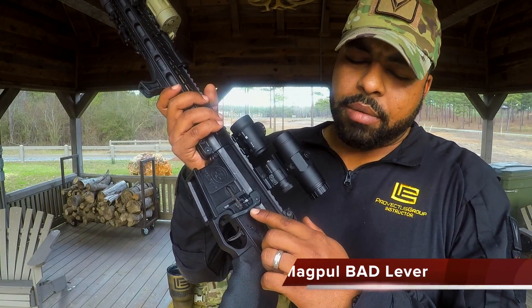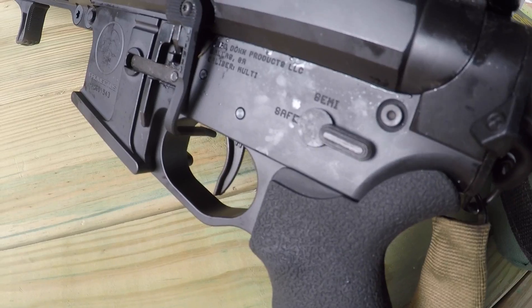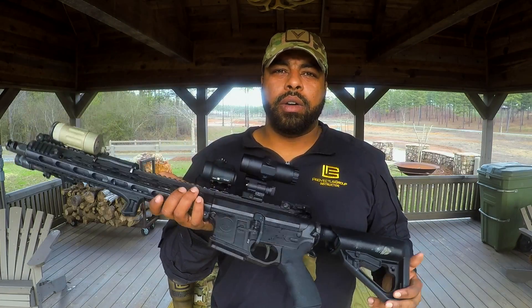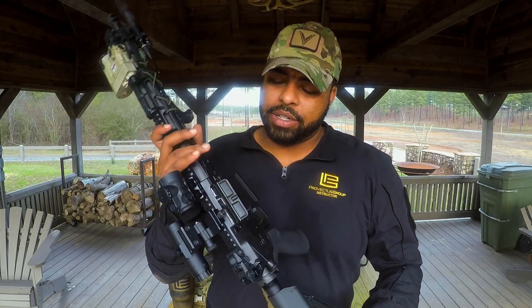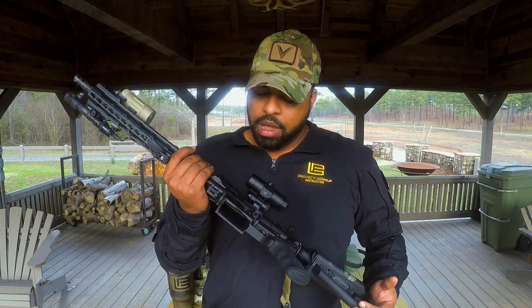I'm also running this from Magpul — the BAD, or battery assist device. It does help you be a little bit faster. When you're doing your reloads, jam your mag in, your support hand can then go and start to acquire the grip while your trigger finger is actually running the bolt forward. So you can manipulate the bolt with your trigger finger — not having to come up and hit the bolt release. Really like it, it works good.